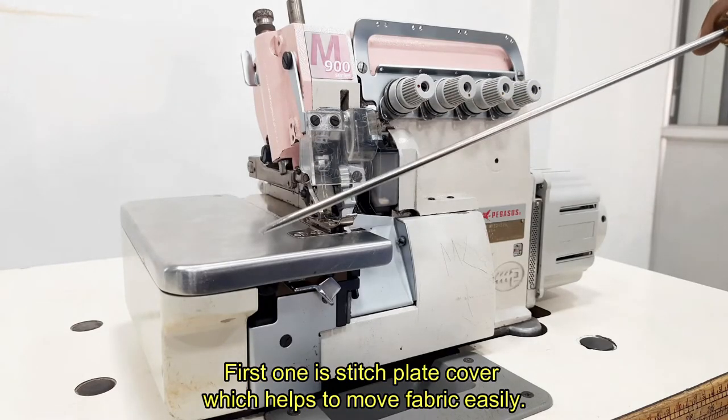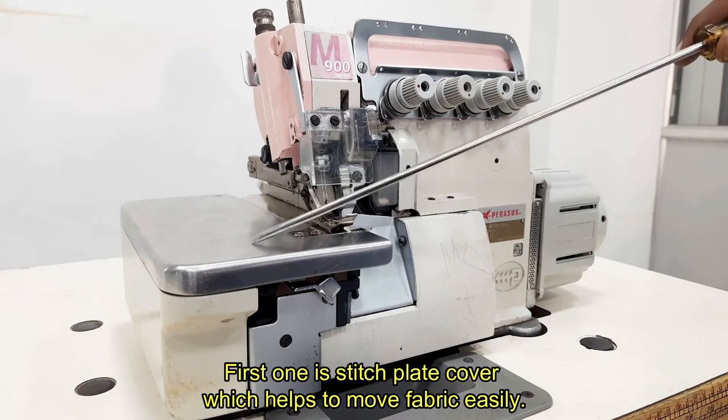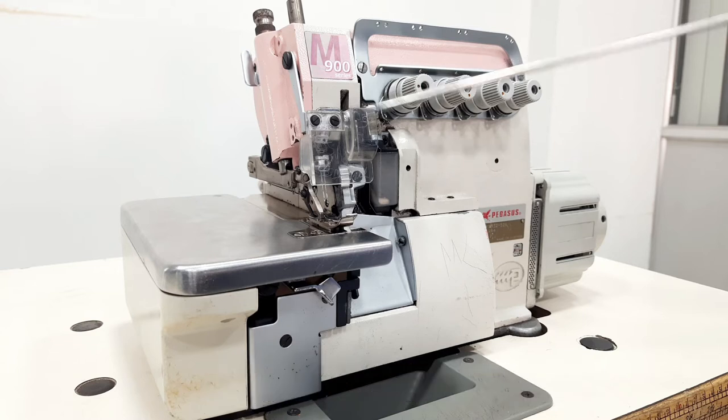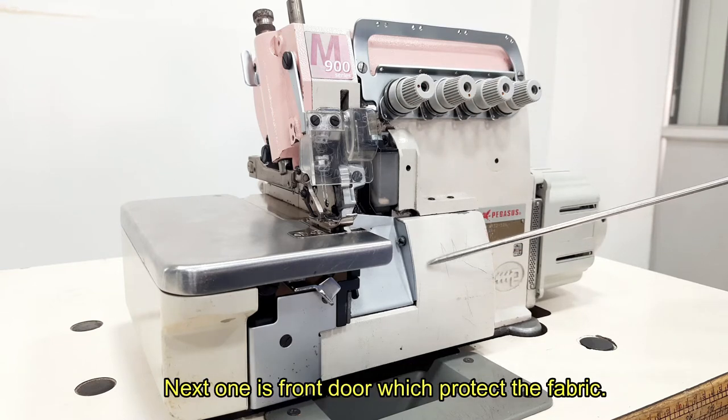First one is stitch plate cover, which helps to move fabric easily. Second one is eye guard, which protects the operator's eye in accidental situations. Next one is front door, which protects the fabric.